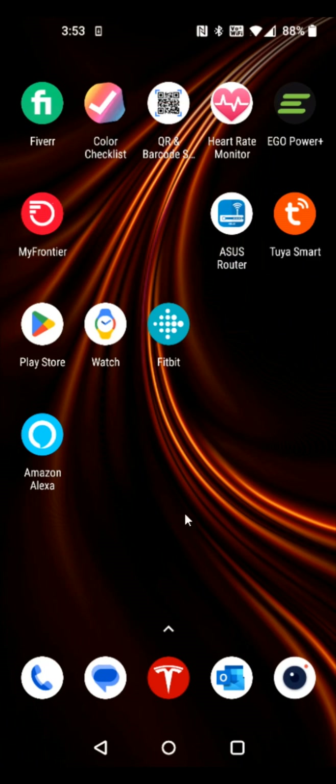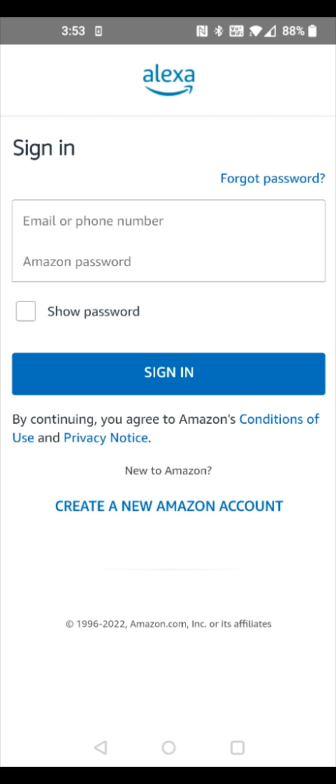Going back to the home page of my smartphone, I can now launch the Amazon Alexa app. This is going to prompt us to sign in with our Amazon account, so enter in the email or phone number as well as the password associated with your Amazon account. If you don't have an account, you can create a new one by clicking that option. I'm going to enter in my login information and then click sign in.